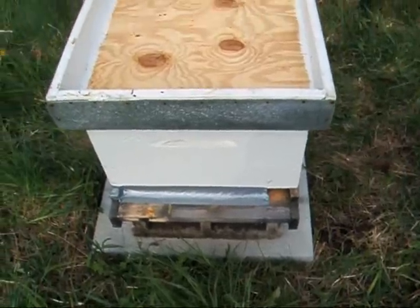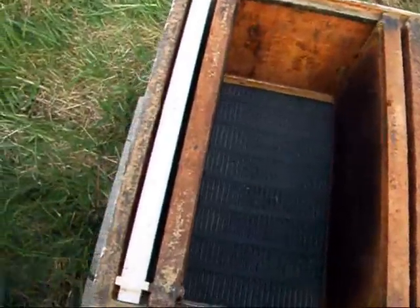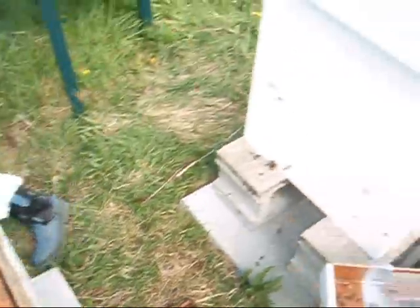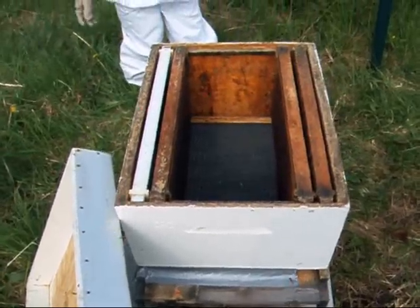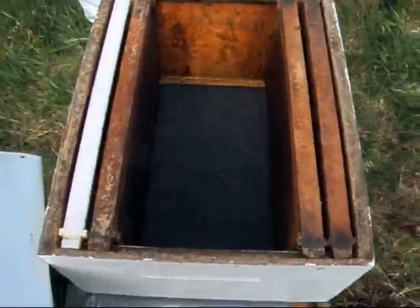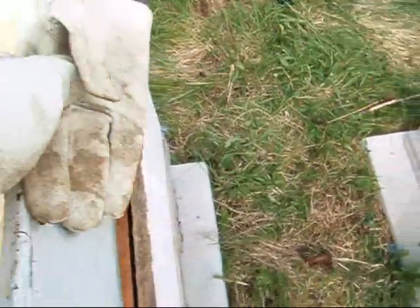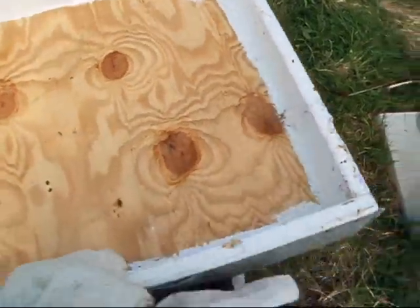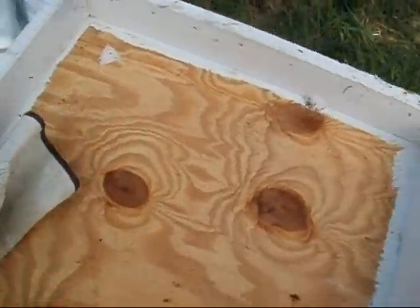We're going to get our second nuc and put it into this hive. This is going to be a little different because this one is a standard size instead of a garden hive. We've got four frames in there already, and I'm going to add the five from the nuc right in the middle. I don't want the other bees to get in there, though, because there's some honey on those — some old leftover honey — so they're going to be attracted to it. So until we get that nuc over here, I'm not going to uncover it.